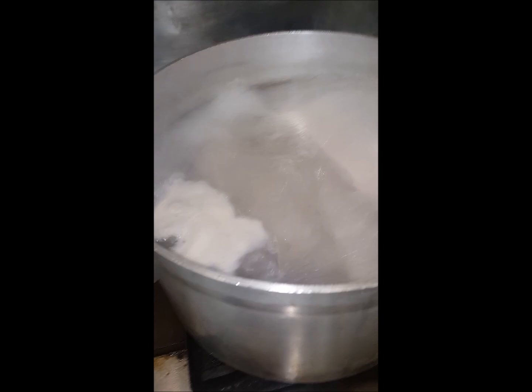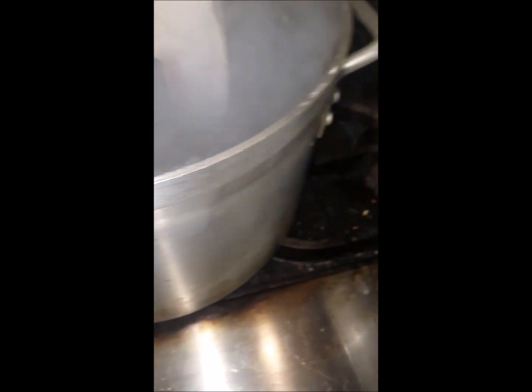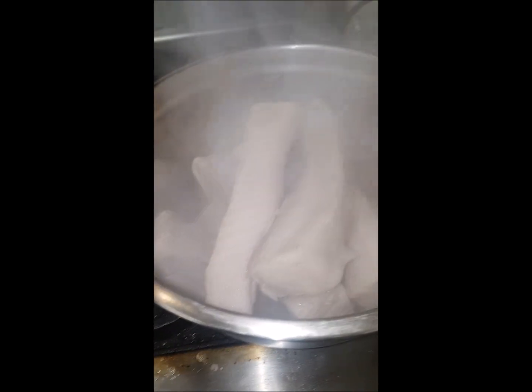We've been par boiling this for about seven to eight minutes now. I'm going to take them out of the pot, run them under cold water, and wash them good. Just to show you guys the par boiling part — take off all the sediments and whatnot. It's not that hard, just takes a little bit more time. Let me go wash this and get back to you guys for the next step. So I dried up everything now.